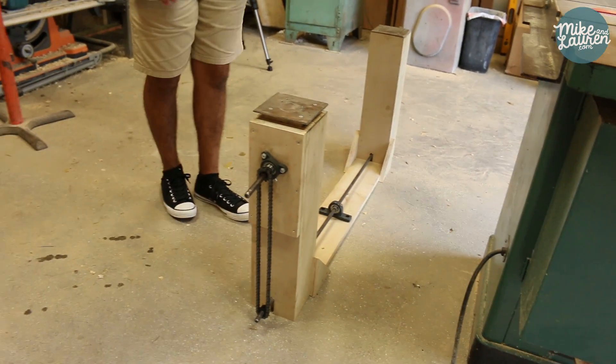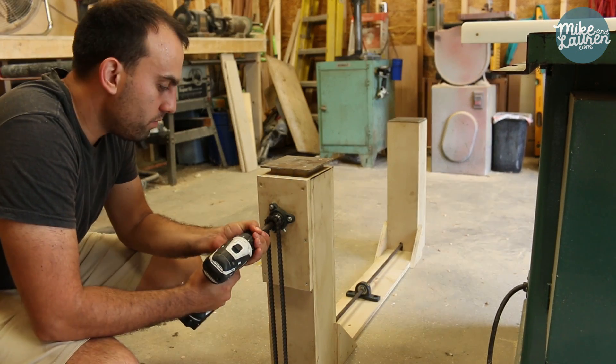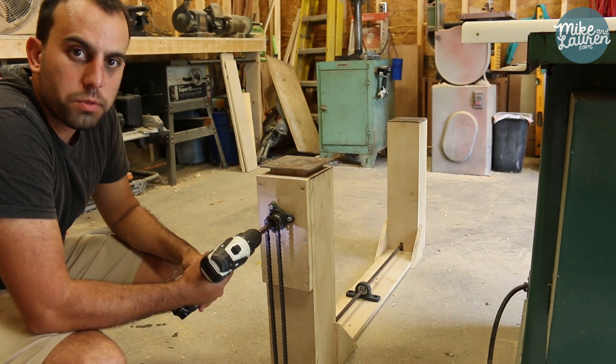This is an adjustable height workbench. Right now I just have it powered by a drill, and up she goes.